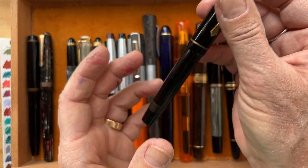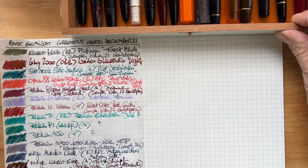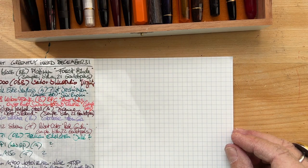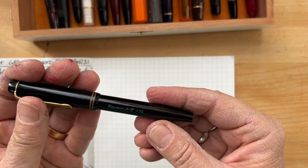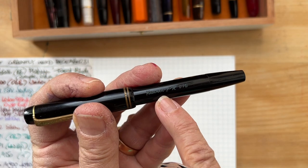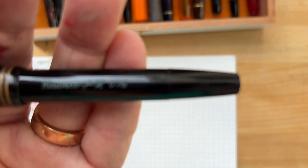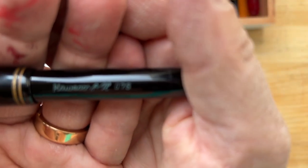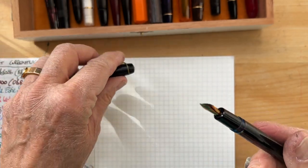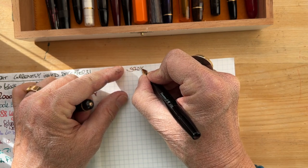I was curious — what do I have? How do they write? Do they write as well, and do they excite me as much? This was a fun one and I've been enjoying it ever since. If you are a vintage pen lover and you know what this reads, please tell me. Okay, let's get going. Let's call it my study in brown.